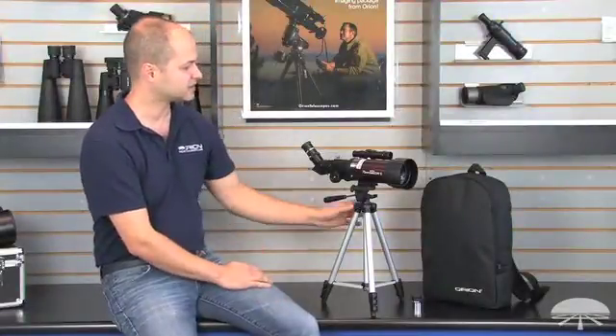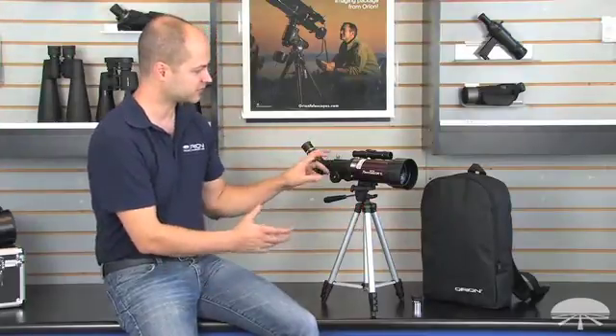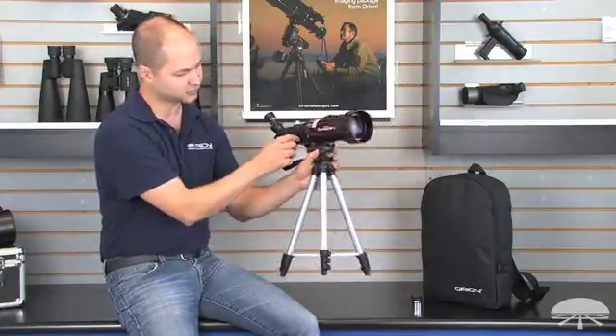Hello, I'm Ken with Orion Telescopes and Binoculars, and this is the Orion 70mm GoScope 2 Travel Telescope. It's a small 70mm refractor with a 400mm focal length. It's great for people on the go because it only weighs 3.5 pounds.